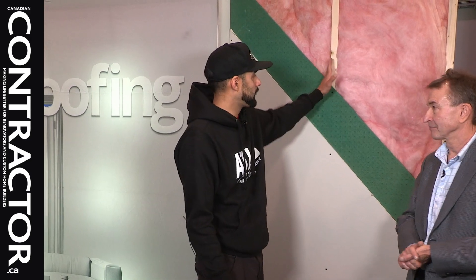Yep, we used it recently on a theatre room install — it was my first time using the product. Very straightforward. I was introduced to it as a simple way of sound dampening. We did a level one install, which is just the board itself directly over the studs.